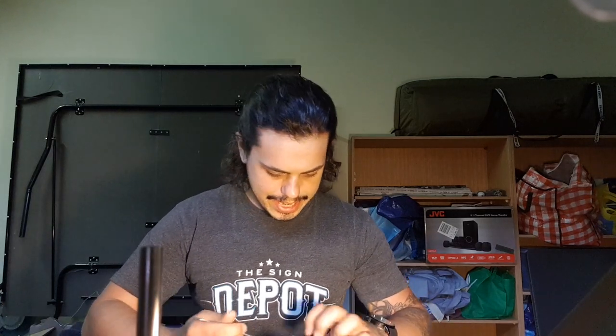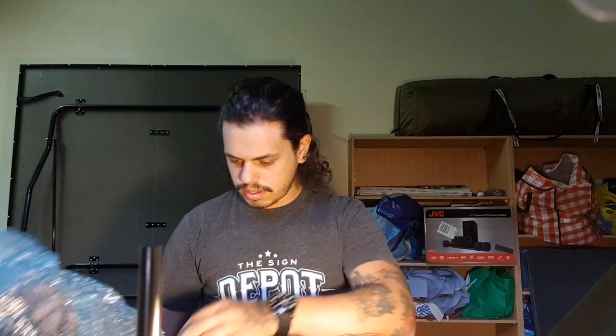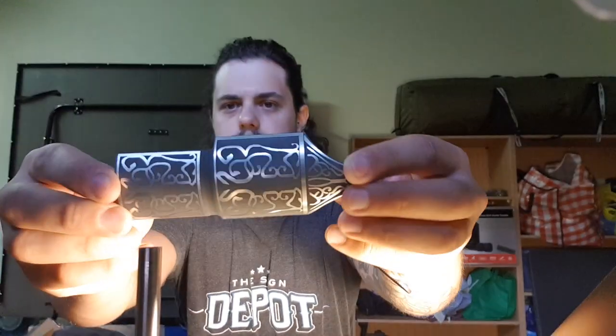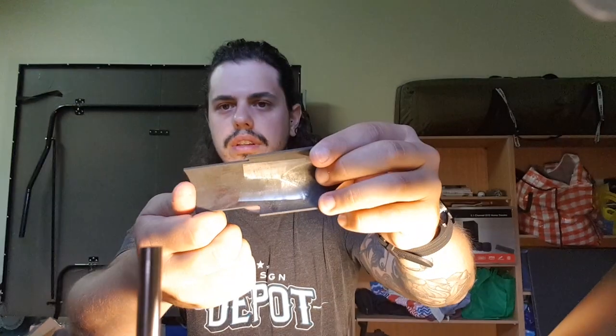There's some bubble wrap and packing peanuts. Setting the main hilt to the side while unpacking, we've got the shroud — nicely etched. It doesn't seem to have any fixings for the shroud, so I'm assuming at this stage you may want to glue it in place. We'll see.